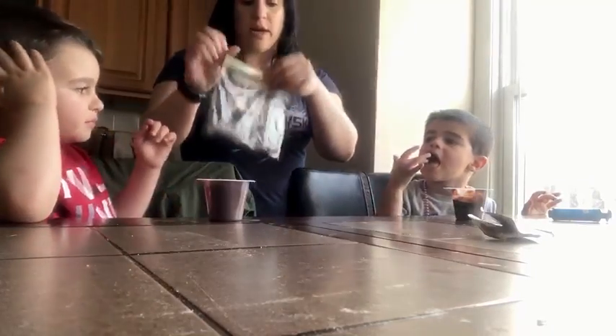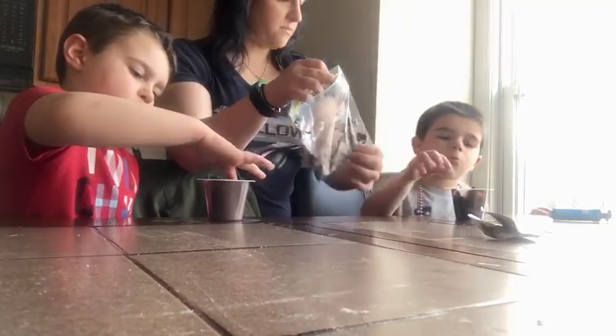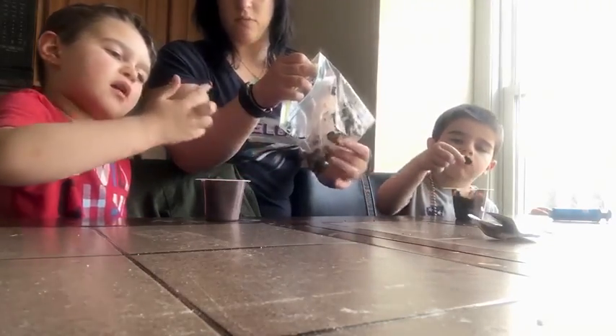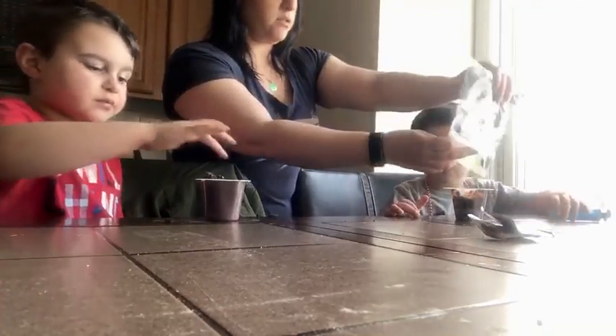Next, you take your Oreos that are all smooshed up and you dump some on top. Do you need any more Oreos? Do you need a little more? Throw a couple more on for you. Maybe smashed up too many little cookies.